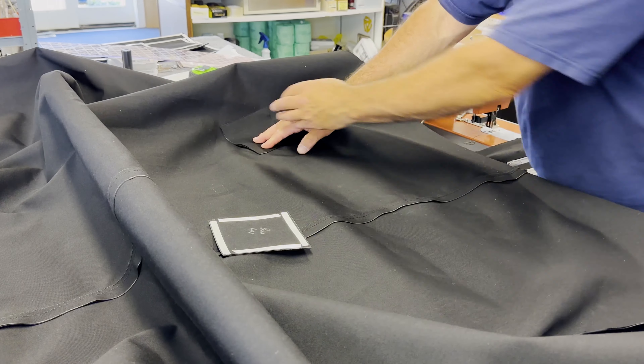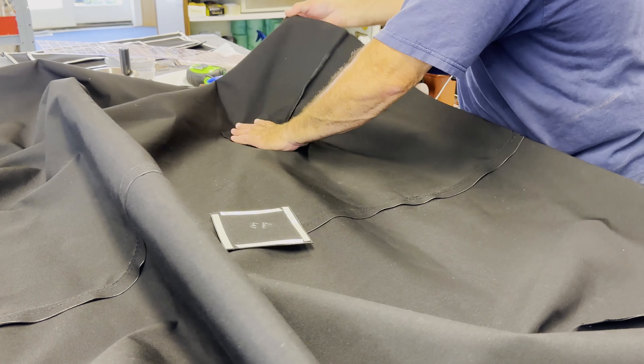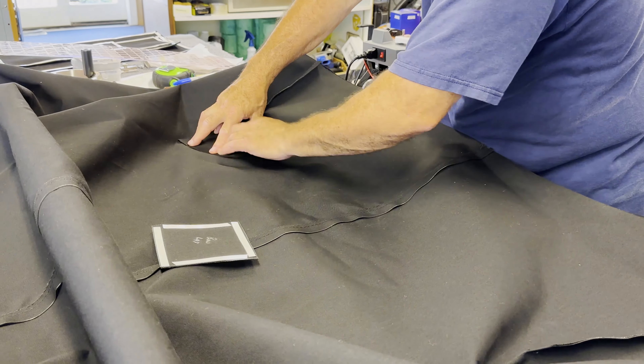Anywhere there was a chafe point — the roll bar, the motor, the handholds and lights — we use a triple layer of the material for chafe protection.